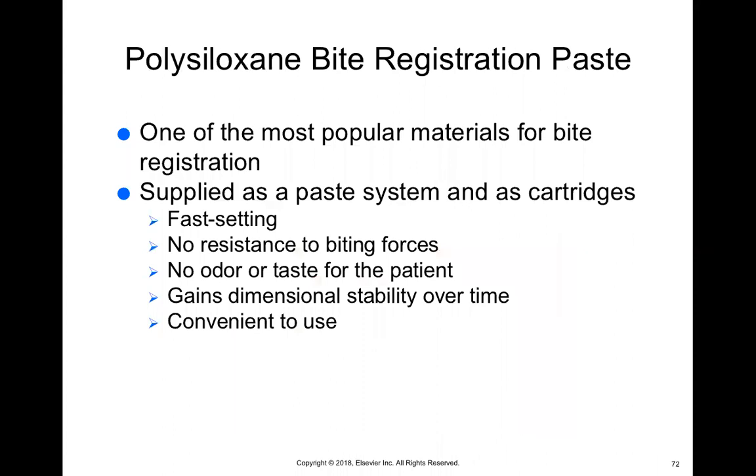The polysiloxane bite registration is one of the most popular ones. It comes as a paste system and sets really quickly. When we practice bite registrations, we're not going to start with the regular bite registration material because it sets so quickly it doesn't give you enough time to practice. We'll use a different material to get used to the motion first. It sets in under a minute — once you mix the base and catalyst together in the syringe, it sets so fast it's very easy to make a mistake. It has no odor or taste for the patient and gains stability over time, getting harder and harder even after removing it from the patient's mouth.